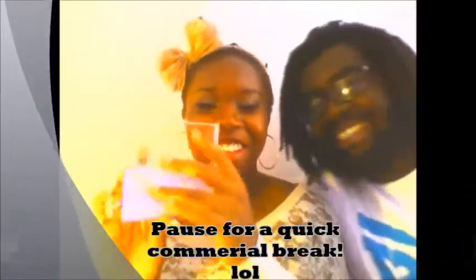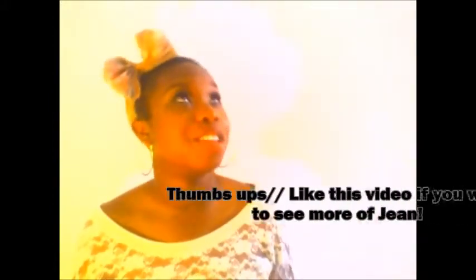Oh, nice of you to join us! This is Gene, my husband. Hi! You see, this is why — I asked you to make a video together and you said 'nah, I'm good,' and now you come interrupt me while I'm making a video! He says hi and bye — okay, we have to make a video with you in it now.